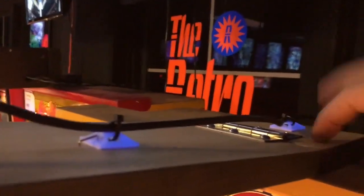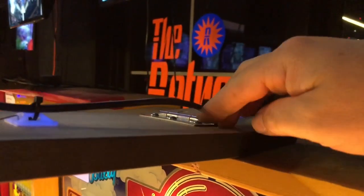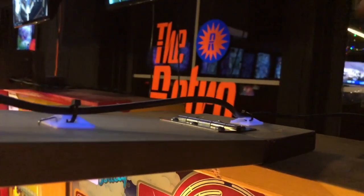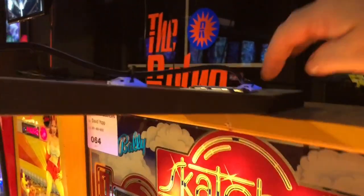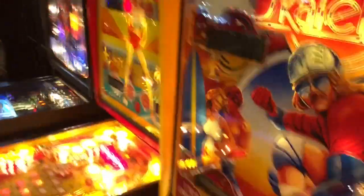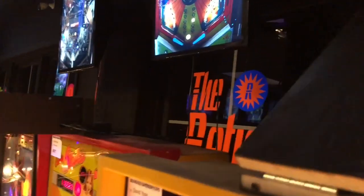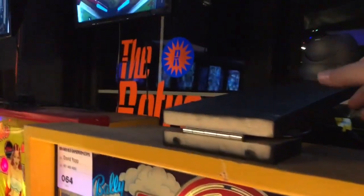You'll also notice that when I mounted this to the top of the cabinet, I put it on a hinge. So it's on a hinge. And the reason I did that is because when you need to pull the playfield all the way up, you just take this and swing it back out of the way like that. And now you can rest the playfield up against the back box there.